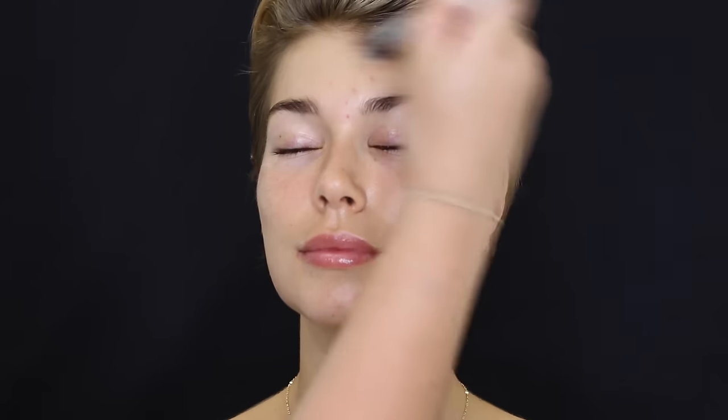Hey guys, so first up I'm going in with the Too Faced Hangover Primer and just applying that all over her face with a stippling brush. Then I'm just spraying her face with a bit of MAC Fix Plus just to prep the skin.